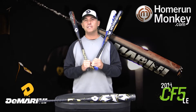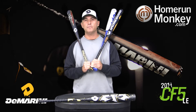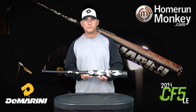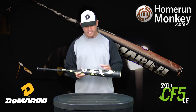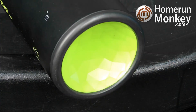Rick Matthews here with Wilson DeMarini launching the new 2014 Baseball and Fast Pitch line with Home Run Monkey. Featuring our new 2014 limited edition CF-5, this has our TR-3 FLO composite handle and composite barrel. This allows for a very lively response throughout the barrel, also featuring the inverted end cap, which is designed specifically for this barrel.